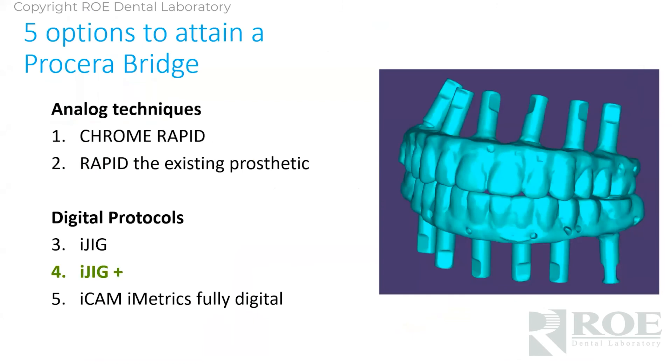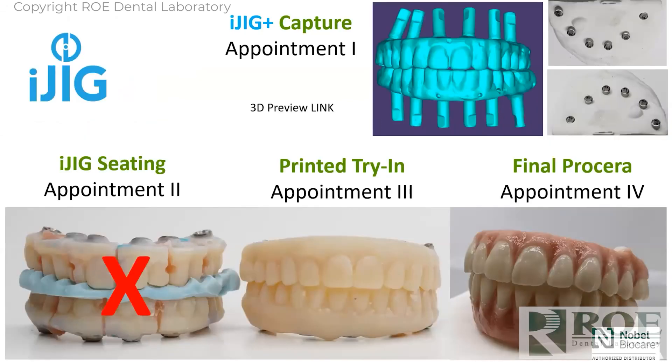The next protocol is still an iJig protocol because of the scan, but you can skip the iJig seating appointment. On the top right, while the prosthetic is out of the mouth, you made an analog model — just set it in stone and stick it in the mail. Instead of making a sectioned prototype, we make one that's unsectioned and lute the copings on these models. You verify it, equilibrate it, physically send the printed try-in back to us, and we make the final. Making the analog models really helps because you can skip that other appointment.